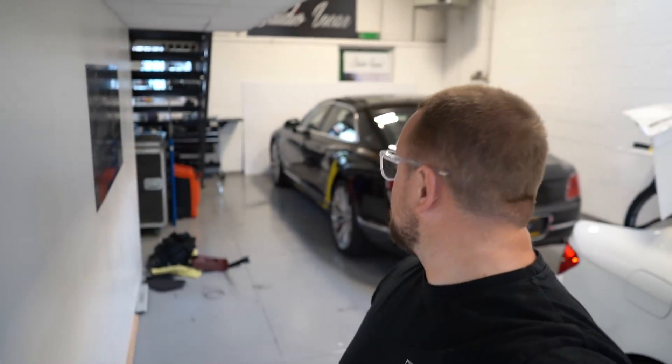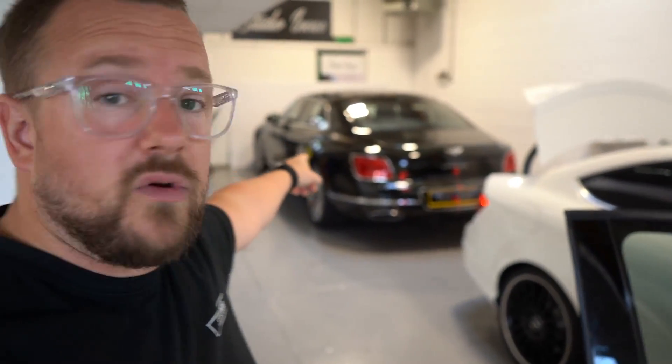Now, if you can see the car behind me — the 2020 Flying Spur — if you can guess whose that is, we'll give you a treat. Email us and we'll send something across, but put your answers in the comments and let us know who you think owns the Flying Spur.